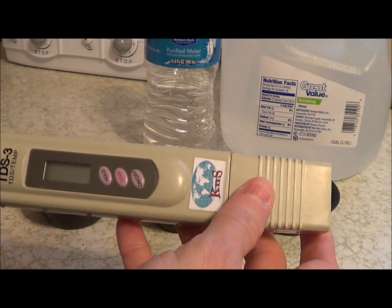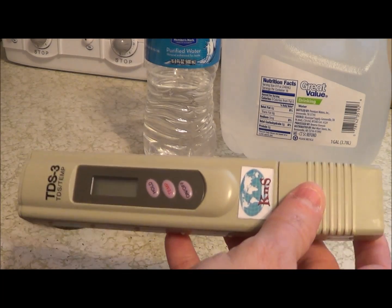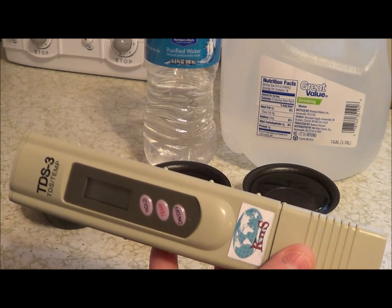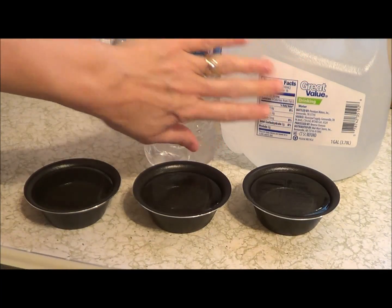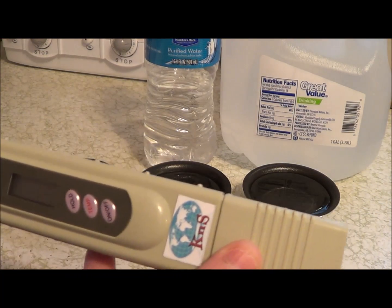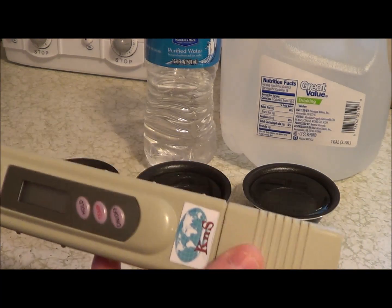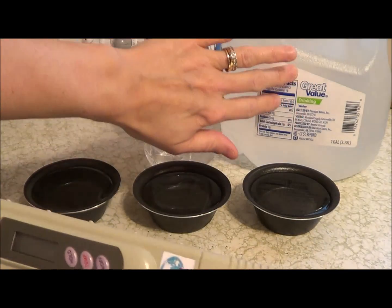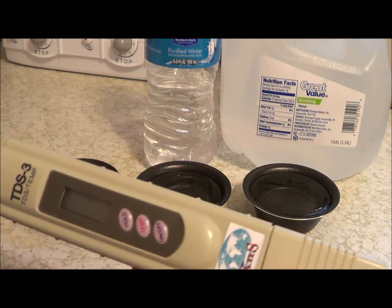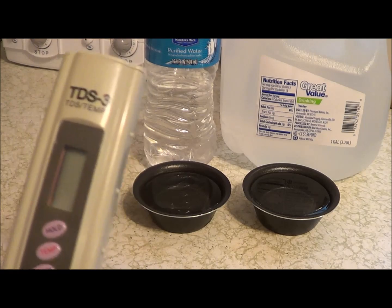What we know about water purity is that the lower the number the better. Now this was one of those things when I ordered it that my husband said, why are you ordering that? Because all I drink are waters like these — something that comes out of a bottle. I don't drink tap water at all because I don't like the taste of it and I always feel like it's not as clean. But everybody tells me that tap water is exactly the same as other water, especially these generic brand drinking waters. So I thought, well let me just try to see. I'm going to show you today my test on these three different waters.